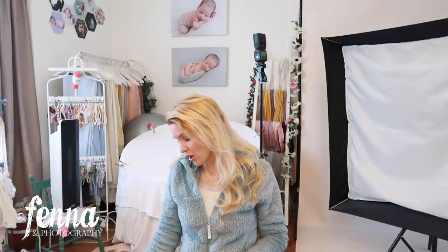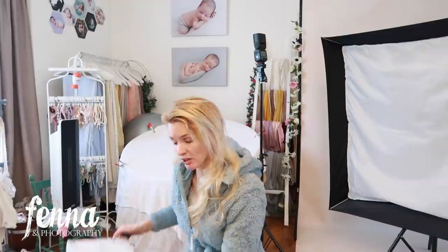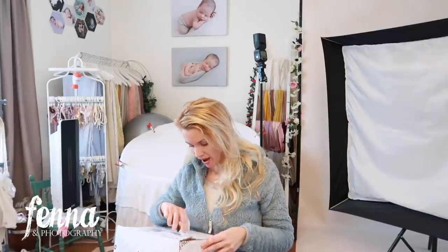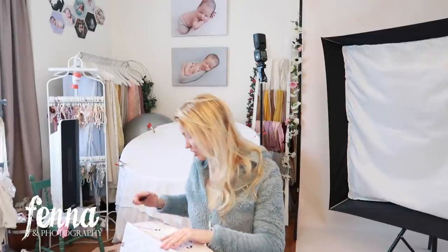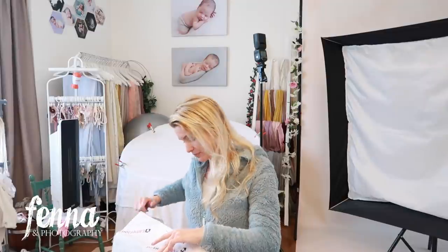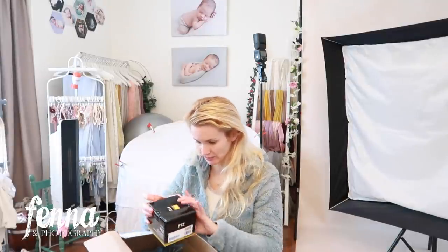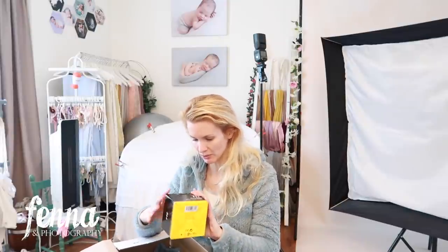I saw that new cameras have eye tracking focus — even for pets and animals — especially for people. I want to make the switch. I'm going to open up this box and show you what's inside. I'm planning on using my old lenses for a while with an adapter. I love my Sigma Art 105 millimeter lens and this 24 to 70 millimeter. The box looks a little smashed on the outside but inside it's still okay.